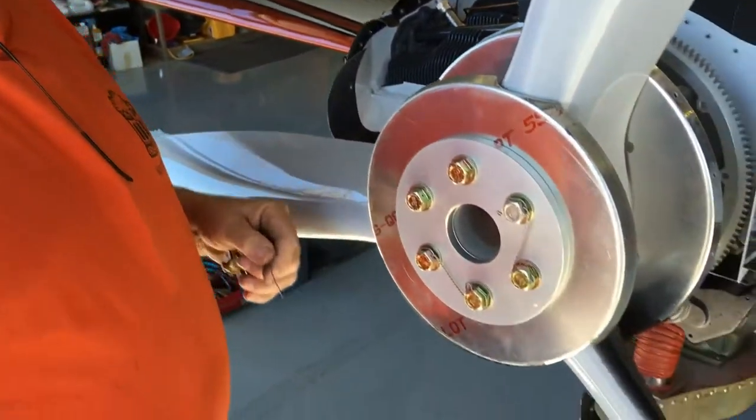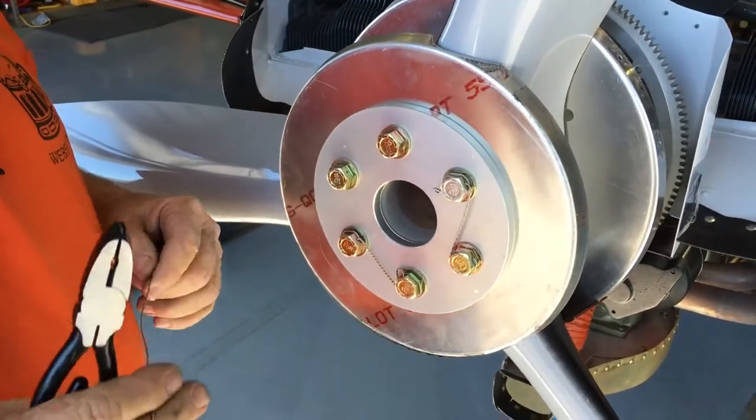This is AJ who's going to show us how to properly safety wire propeller bolts. We're going to be safety wiring this propeller here, using 41,000 stainless steel safety wire, shown right here.